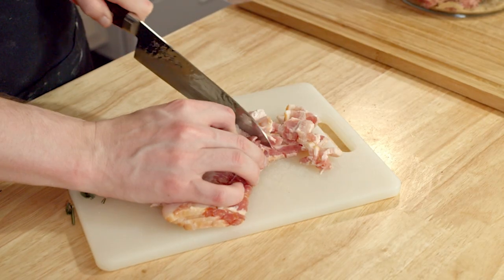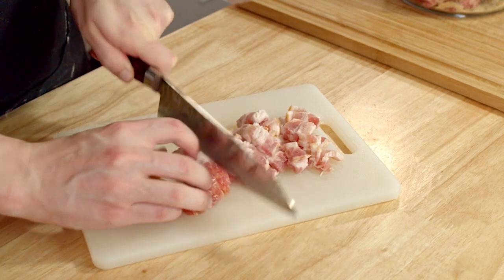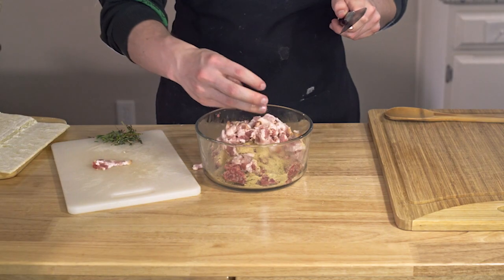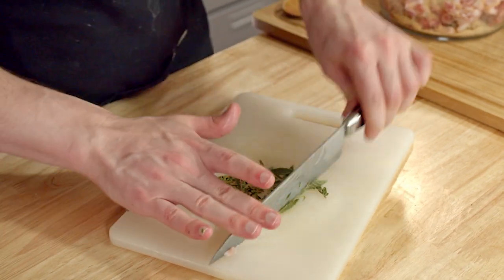Here's the thing — while I'm cutting and mixing this, I just want you to know that when you cook it, the bacon's still gonna be a little bit pink. I promise you it's fully cooked, but if that makes you uncomfy, just throw it in the skillet until it's a little bit closer to what you're looking for before you mix it in with the sausage. Last thing we're gonna do is chop up some herbs. I'm doing rosemary and thyme, but don't go overboard — just a touch is all you need.